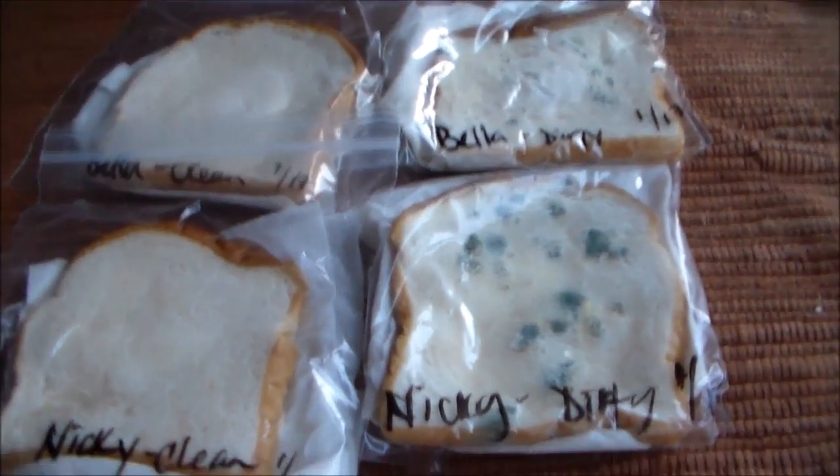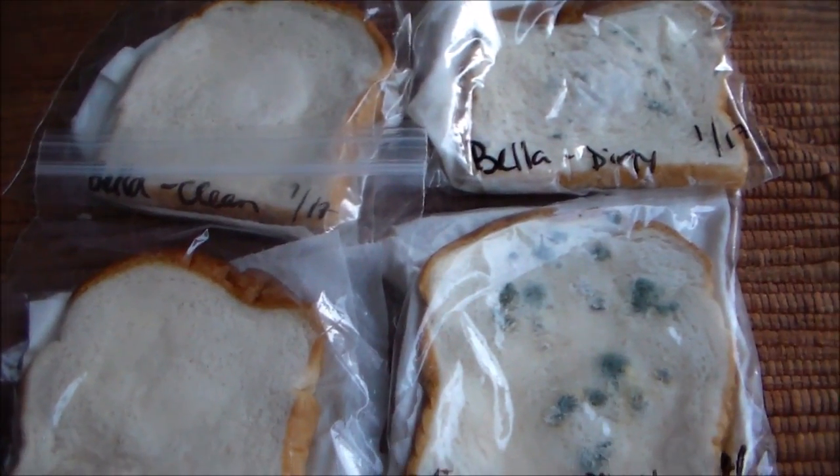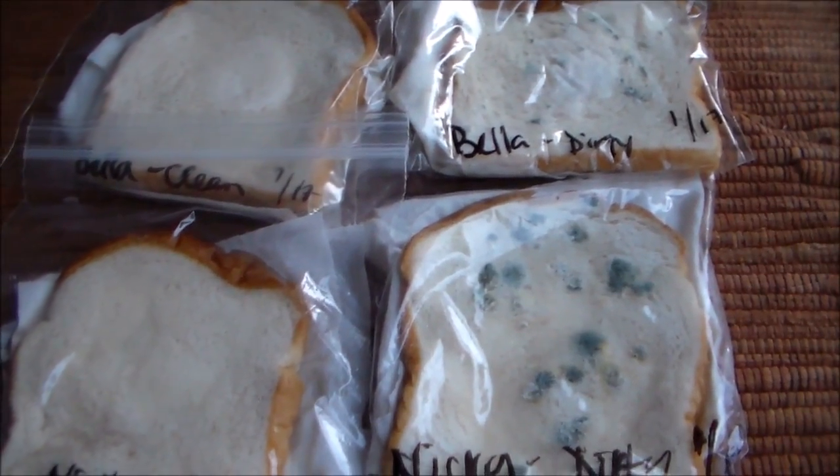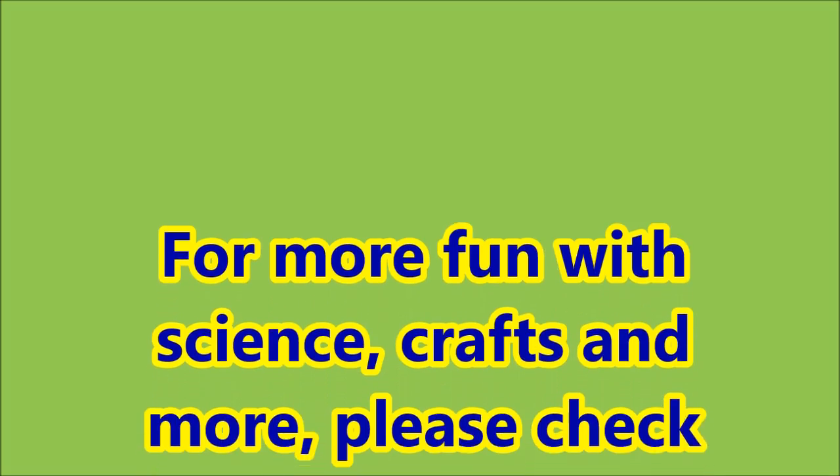Thanks guys. There you have it. So it's a pretty simple experiment, easy to do, and a great lesson to wash your hands.